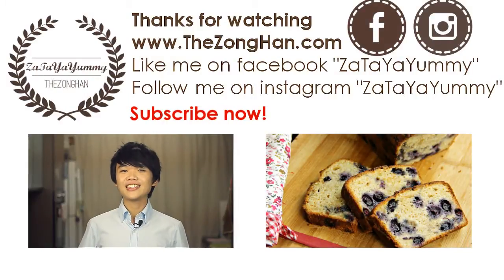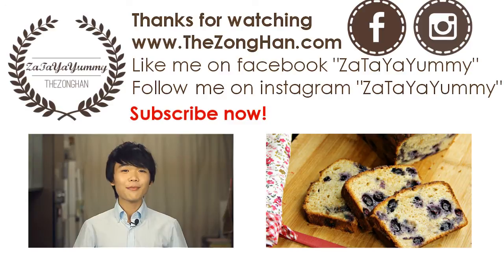Hi guys, if you like this video, be sure to subscribe, comment, like me on Facebook, follow me on Instagram and check out my website for all the printable recipes. Peace.